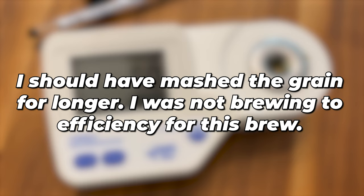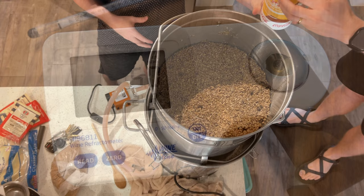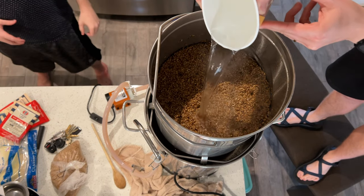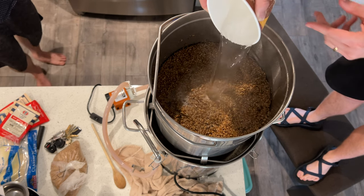I really should have let those grains mash for longer so we could have reached 1.029 starting gravity. After we mashed our grains we went through the sparging process — basically we ran water through the grains to get the good stuff out.